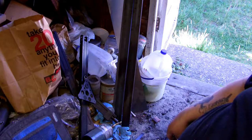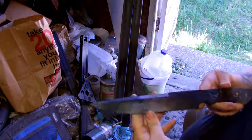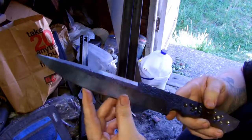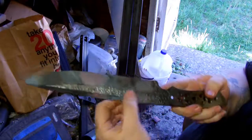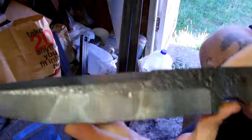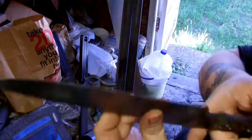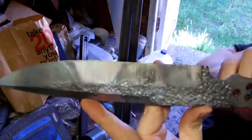Hey everyone, this is Jake from DarkWolfKnives. I've got another knife here I've been working on. It's a large survival knife with a hammer texture. This one here is also waiting for the heat treat.